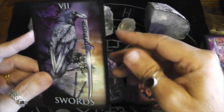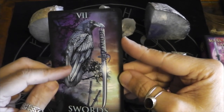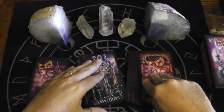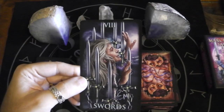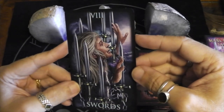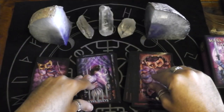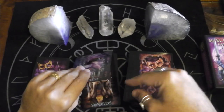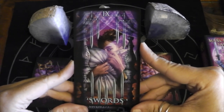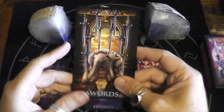Seven of Swords — that's gorgeous. Some of the swords have feathers sticking out. Eight of Swords — instead of being blindfolded, her eyes are closed. CM. Nine of Swords — peeking out from behind her pillow. Ten of Swords. Page of Swords — peacock feathers. Knight of Swords — got a hawk helmet and winged armor, that's cool.